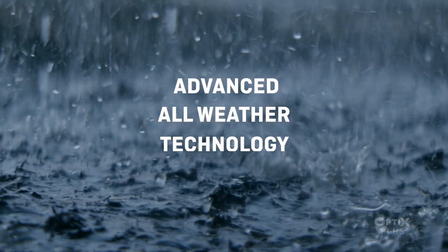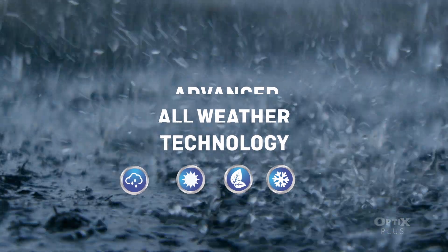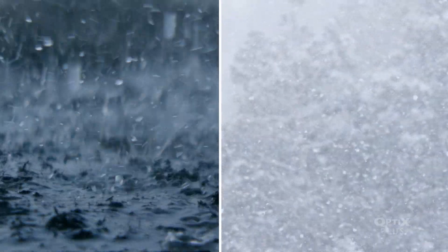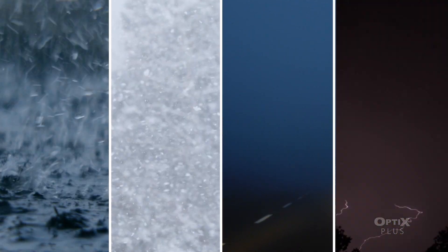This advanced all-weather technology also means your Peak Optics Plus blades will stand up to everything Mother Nature throws at you, providing year-round visibility in even the most extreme conditions.